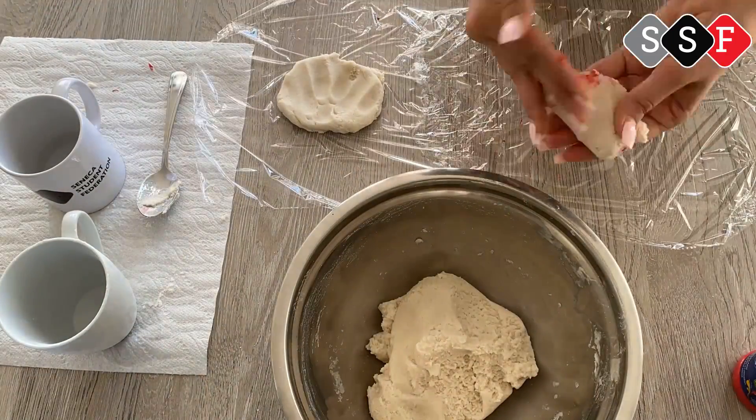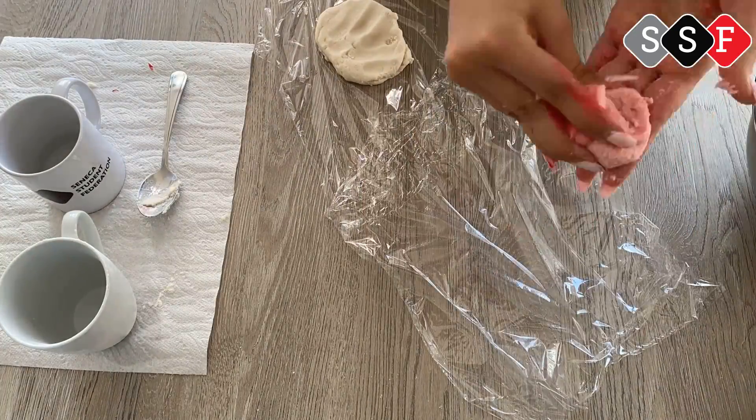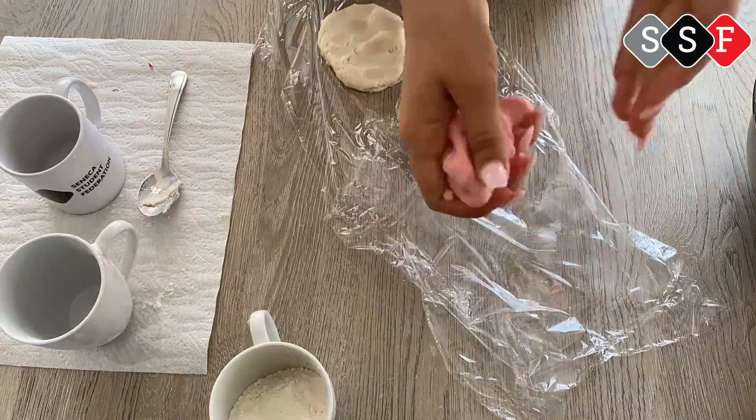If you like, you can also add some food dye into the mixture to make your creation a bit more colorful. You can also add acrylic paint at the end after it's been done drying to make small designs.